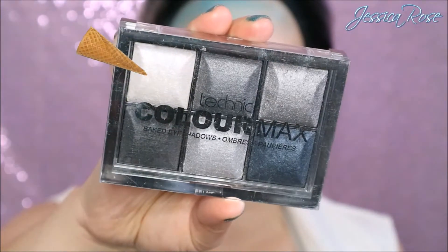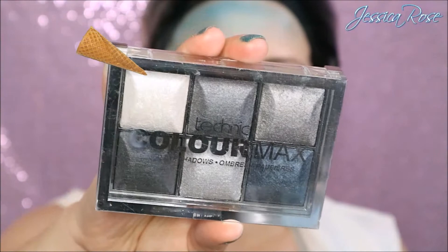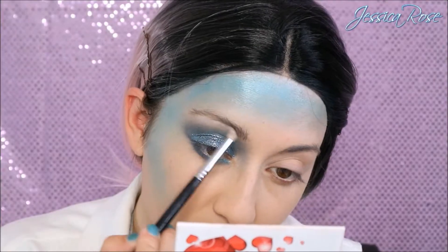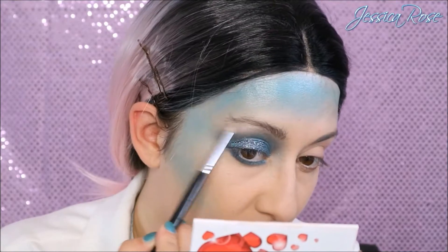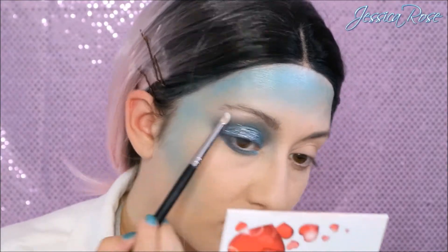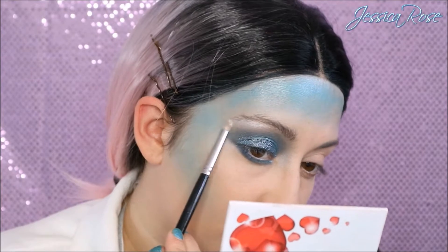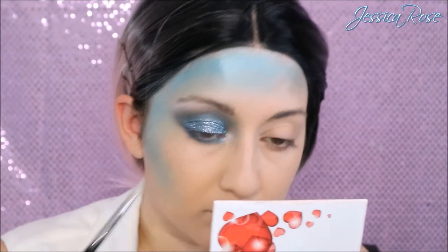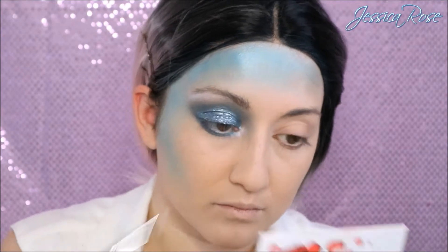To highlight my brow bone I'm going to take the Technique Colour Max eyeshadow palette and I'm using this white shimmery colour. Using a pencil brush I'm applying this to my brow bone to make it really pop. I'm also going to apply this in the inner corner of my eyes to make them look more awake and wider.